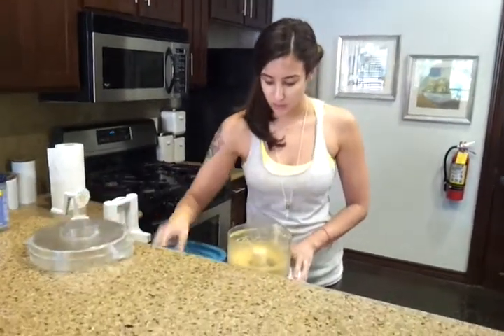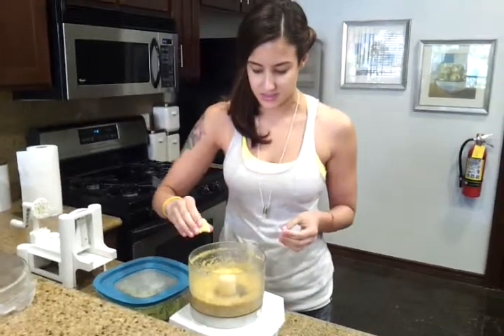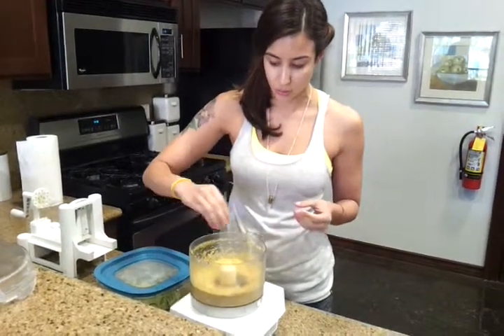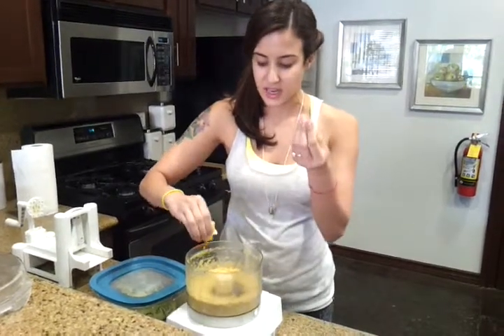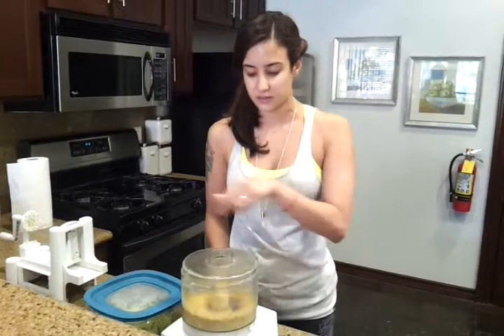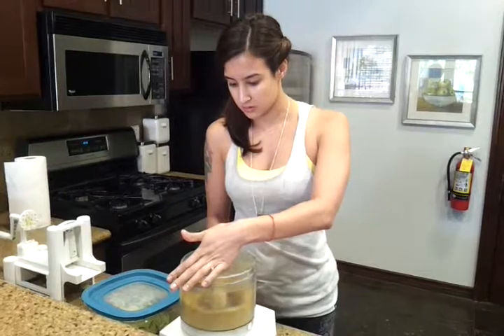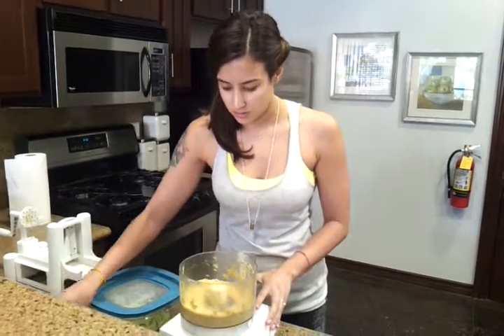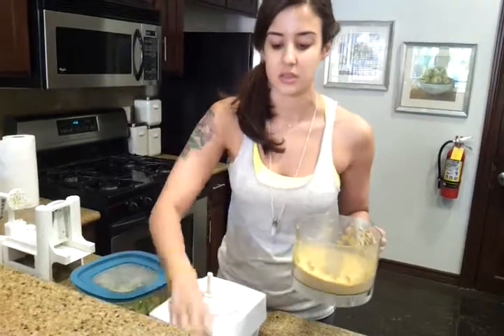So it comes out looking really just a little bit grainy, and the consistency looks really nice. I just do a squirt of lemon, and it kind of just gives it the little tiny ball textures of like a feta or parmesan. Super easy, and you've got a really dry parmesan cheese.